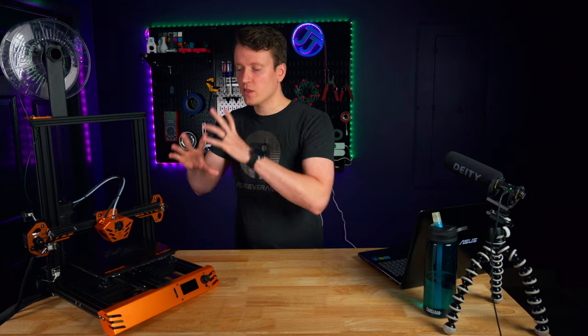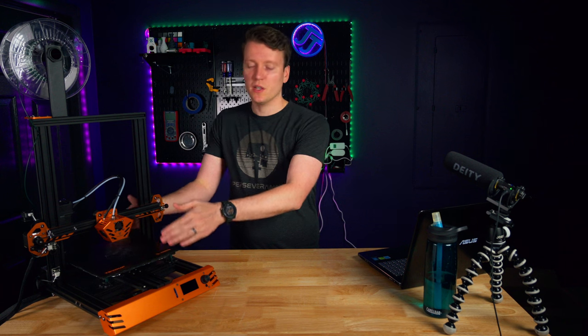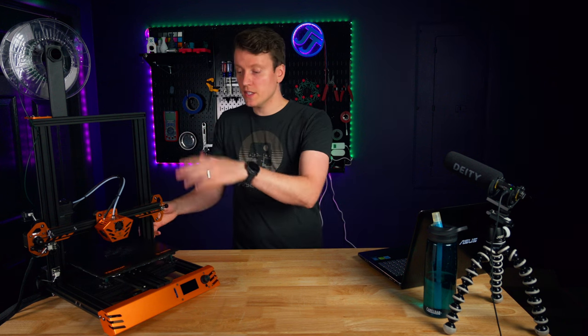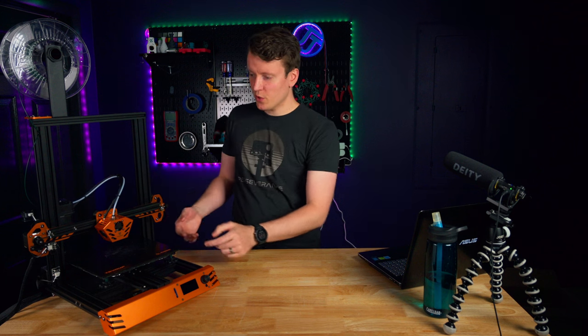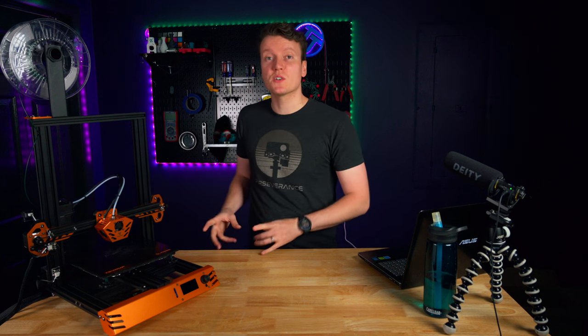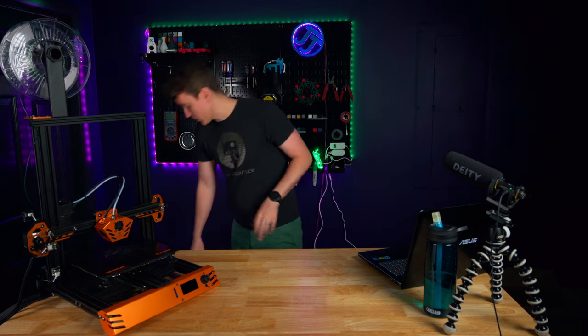The specs to begin with are pretty standard: a 235 x 235 x 250 mm build volume, a standard glass bed, and a Bowden-style extruder. I think the best way to sum up this printer is to compare it to a very similar printer I've reviewed.